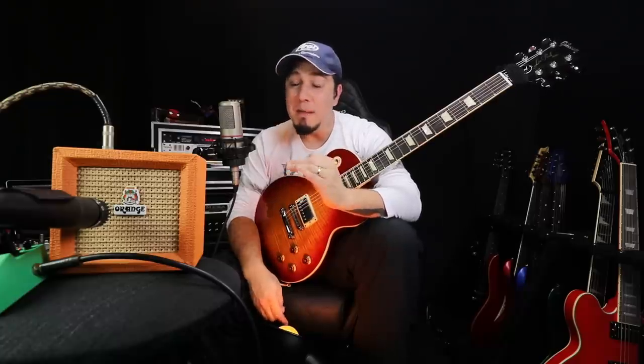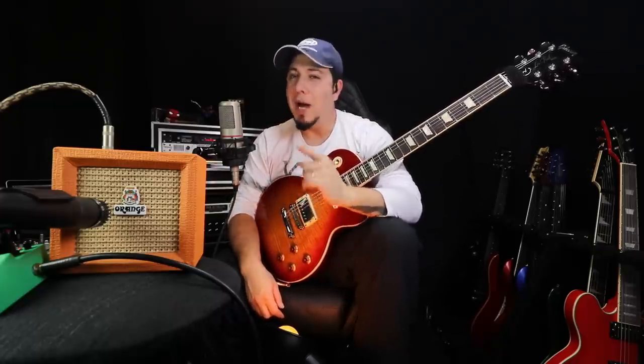Fala aí moçada, beleza? Gustavo Guerra aqui na área. Hoje eu venho com um vídeo um pouco diferente, não é um review, nada assim. É uma caixinha que eu tinha há muitos anos e resolvi trazer aqui mais pra enfeitar a minha sala. E resolvi ligar esse amp. Vocês sacaram o som do amp? É animal. Comparado com o Marshall Mini que eu tenho, esse da Orange é muito superior. E parece que tem uma outra caixinha mais superior ainda que essa da Orange.